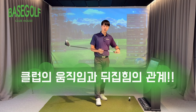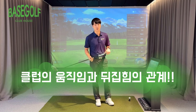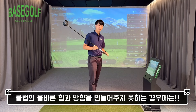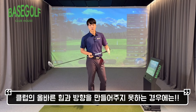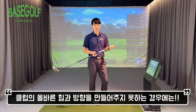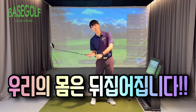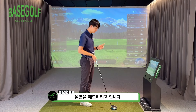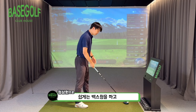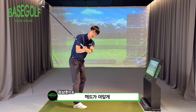Today, I'll talk about club movement and how the club is hit through impact. Club movement during the swing determines the path it travels. I'm going to explain the backswing and downswing, specifically what happens when the head goes down.